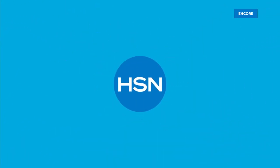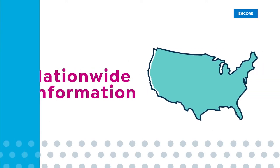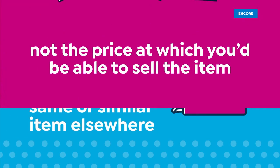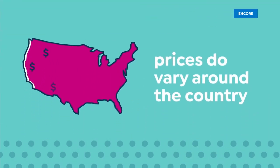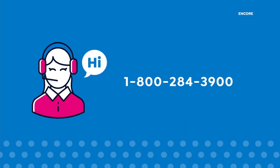Here at HSN, we base our retail values on nationwide information. Retail value is an indication of the price you would expect to pay for the same or similar item elsewhere, not the price at which you would be able to sell the item. Prices do vary around the country, so ours might be different from prices in your area. For more information, call our customer service reps at 1-800-284-3900.